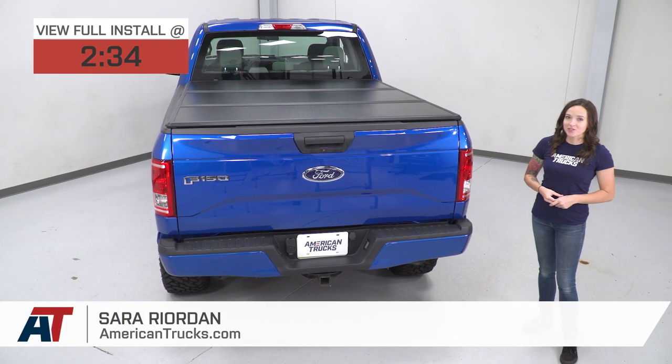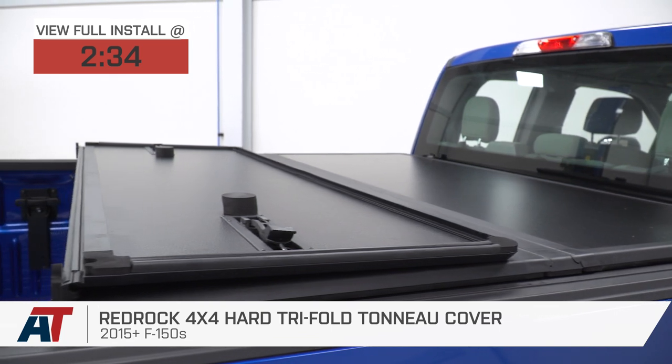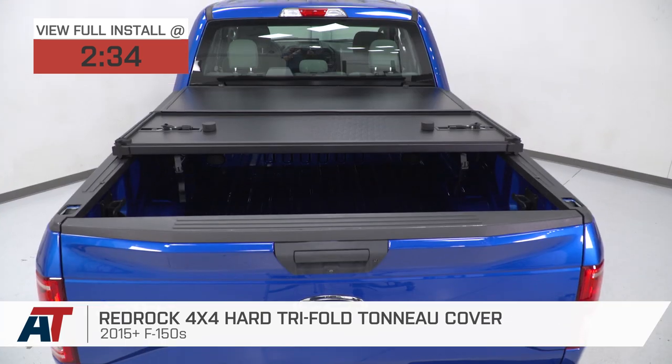Hey guys, it's Sarah with americantrucks.com, and today we have a review and install of the RedRock 4x4 hard tri-fold tonneau cover, fitting your 2015 and newer F-150 models.